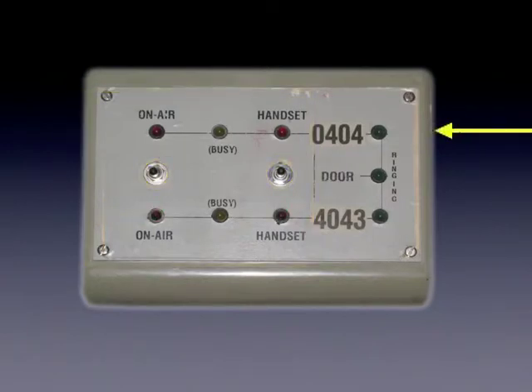When a call comes in on 0404, the upper warning light will flash. Similarly, an incoming call on 4043 will trigger the lower warning light. If the call is diverted to the other studio, the appropriate busy light will be illuminated. There is also a warning light which comes on when the door buzzer is pressed.